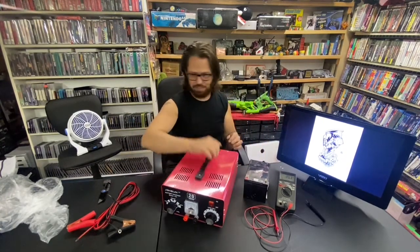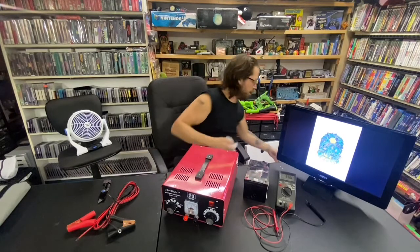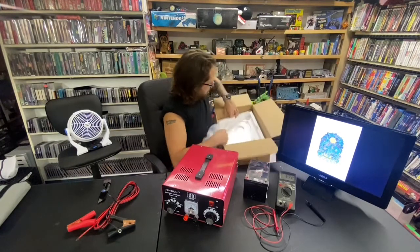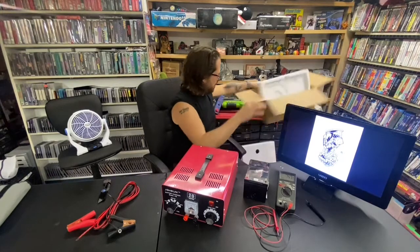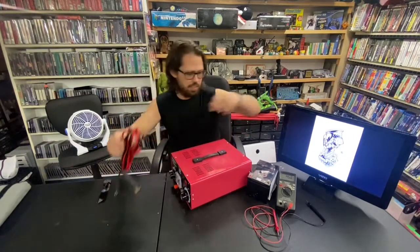I just went ahead and plugged it in, but I didn't read any instructions — maybe they could be under the styrofoam. I'm really bad about that. Nope, no instructions. That's okay though — pretty straightforward.